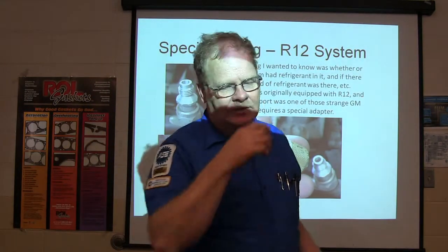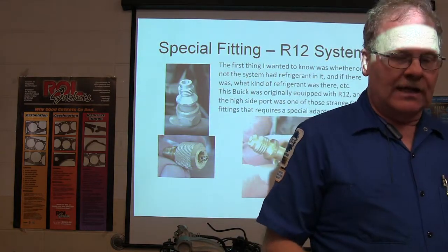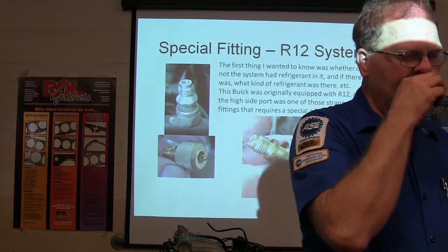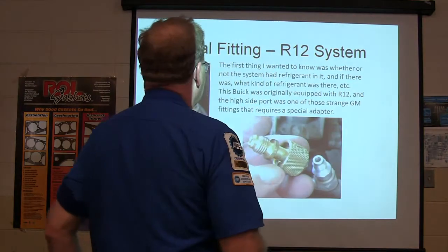What we first do is make sure the compressor's engaging. We want to feel the suction line to see if it's cold all the way to the compressor. If we know it's got plenty of refrigerant charge but it's still blowing hot air, we're looking somewhere else — air management, blend door, something like that.